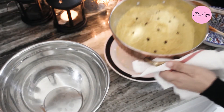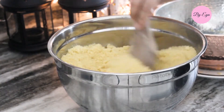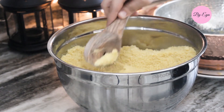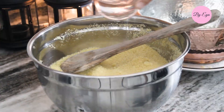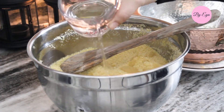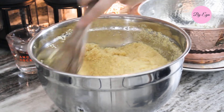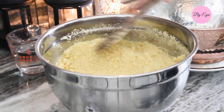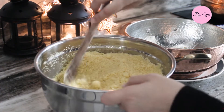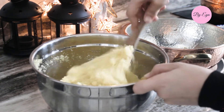Back to the couscous — empty it into a large bowl and gently break the grains apart. Make sure to remove the cloves before this step. Once all the grains are loose, I added one more cup of water and let the couscous sit for five minutes until the grain absorbs all the moisture. Then use your hands or a wooden spoon to make sure all clumps are loose.